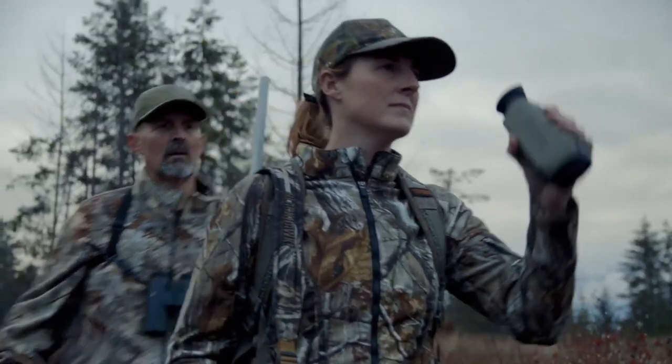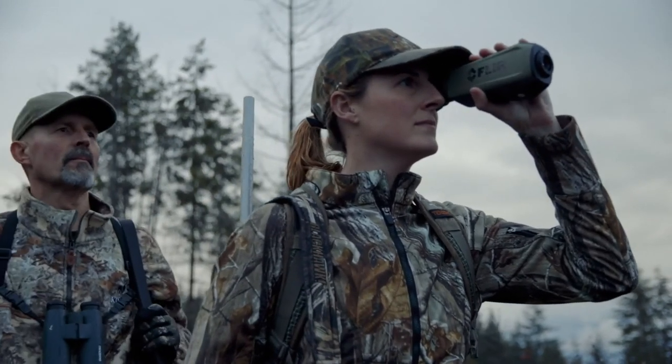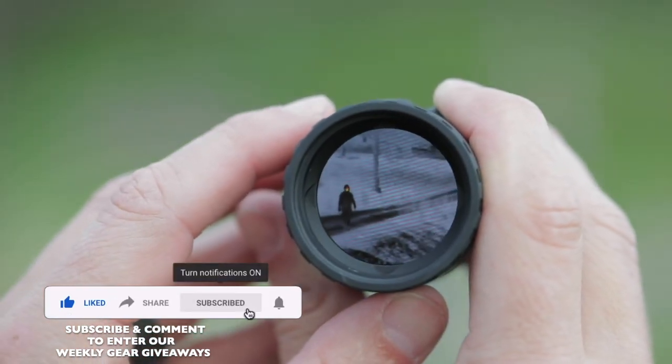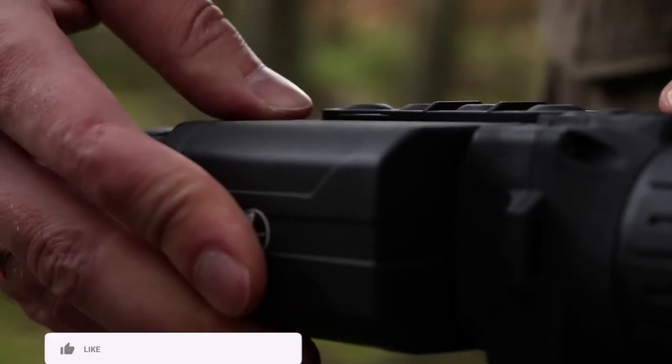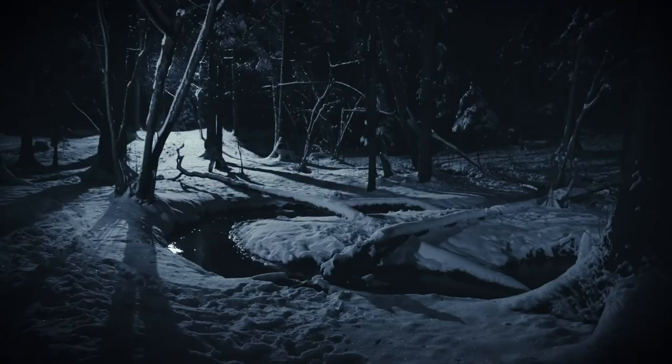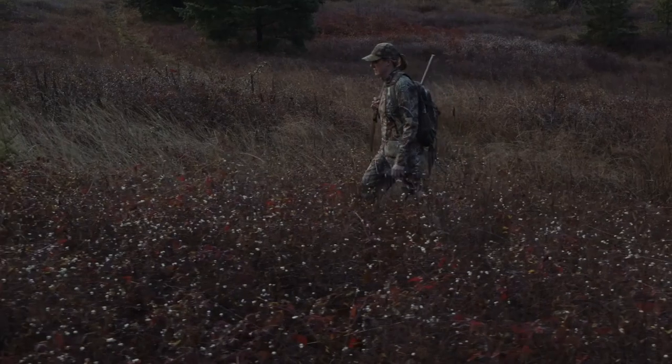If you enjoyed our video, don't forget to hit the like button below. And if you want to see similar videos in the future, smash that subscribe button and make sure to turn the notification bell on. That's all I've got — and in all that you do, we want to help you beat yesterday. We'll see you next time.